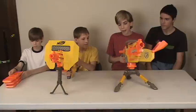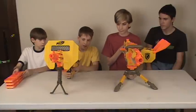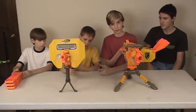The EBF-25 comes with a tripod, and the Stampede comes with a bipod and a handle.